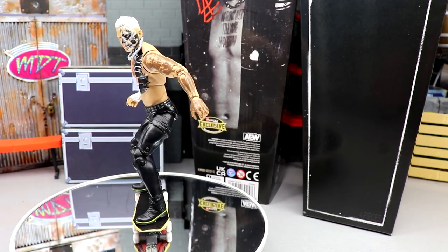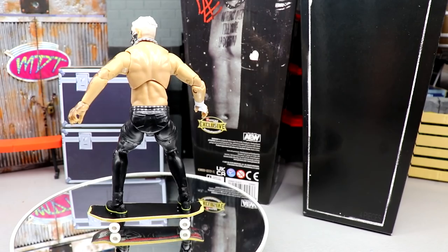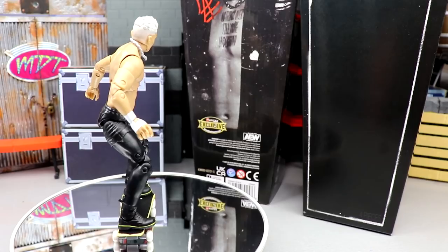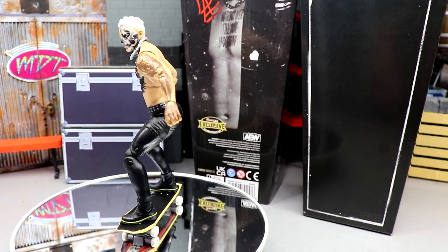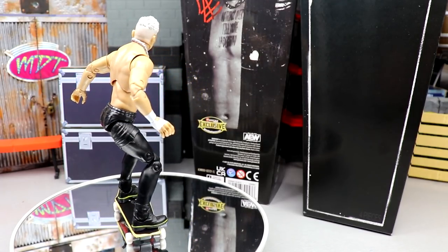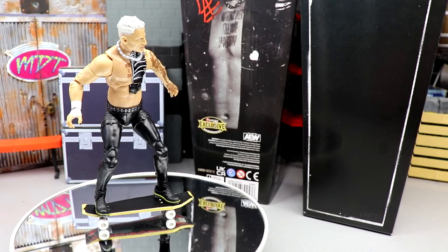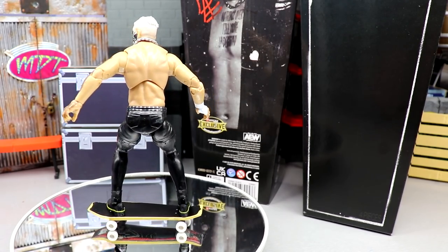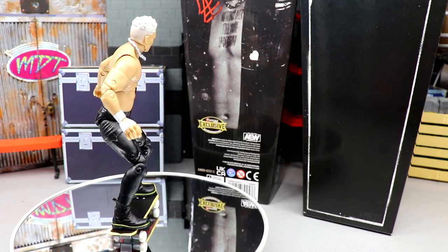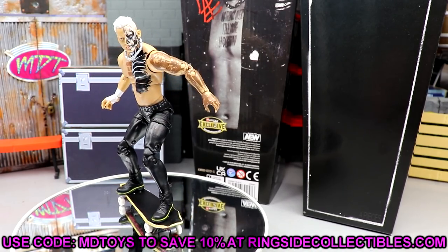That pretty much wraps up this AEW Unrivaled Ringside Exclusive Coffin Drop Darby Allin figure review. I had a ton of fun reviewing it — I think it's fantastic. The accessories alone are probably worth it. The body bag is insane — I don't think we've ever gotten a body bag accessory with a wrestling figure before. We've seen coffins, gravestones, shovels, but a body bag is unbelievable. This may be the accessory of the year. I love the coffin-shaped skateboard, I love the packaging, and if you don't have any other Darby, this is a perfect one to grab.